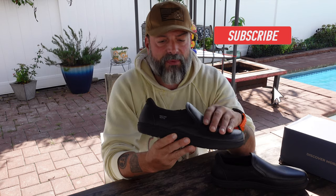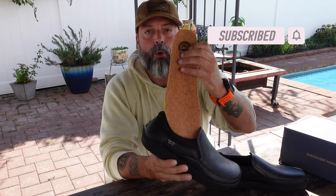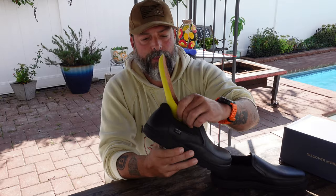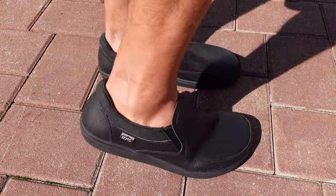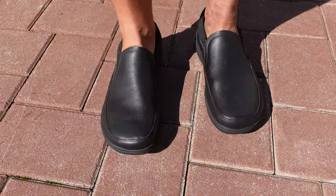These shoes are made with full grain leather. On the inside there is breathable polyester, and you also have a cork insole for wicking away moisture — antimicrobial as well. These shoes do fit true to size. These are size 11.5 men's US, weighing in at approximately 11 ounces, which is very light especially for a leather shoe.